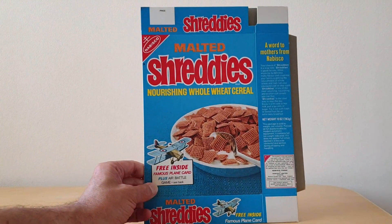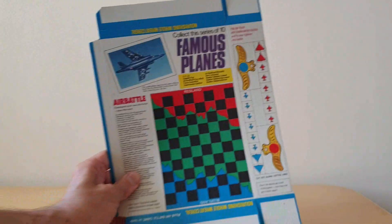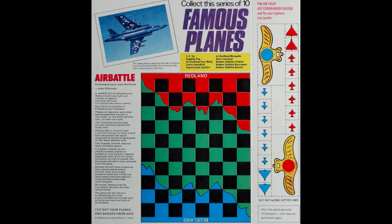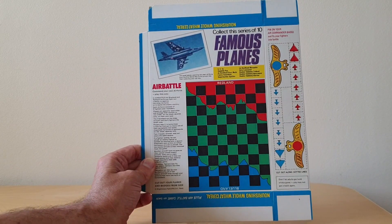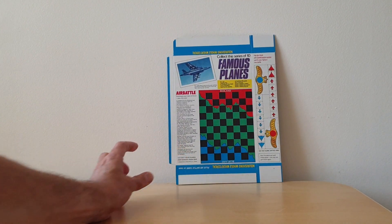On the front of this packet you'll see information about the free cards that you could collect, and on the reverse there's a bit more information about the planes available — a set of 10. There's also an air battle game that you could cut out and play using the various pieces on the side of the packet. This is one of the mint boxes that came from the Nestlé factory just before they closed.